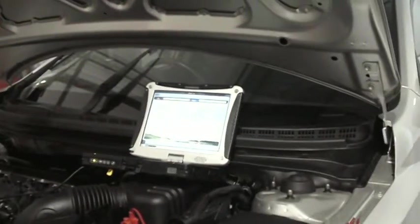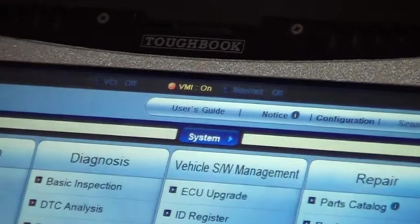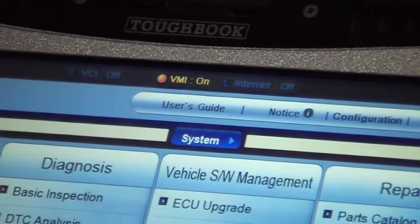On the Toughbook with GDS open, you should see a little yellow lamp up at the top. VMI on, just in the middle.